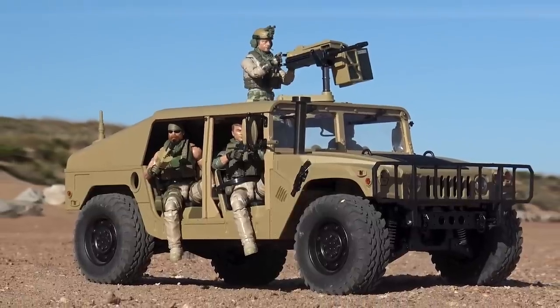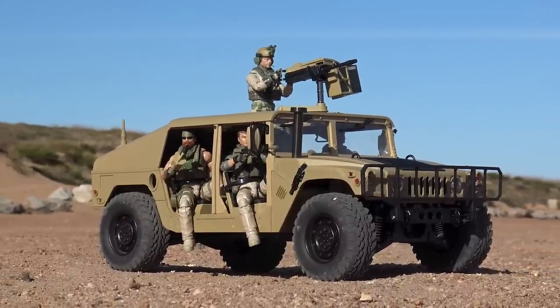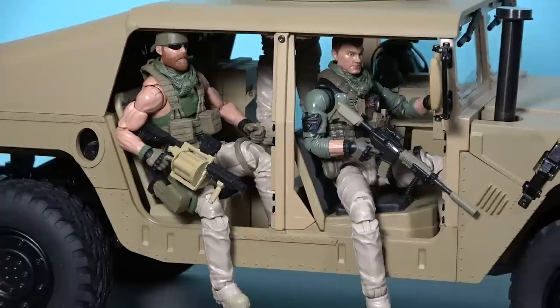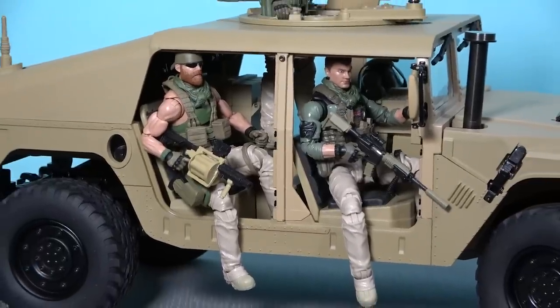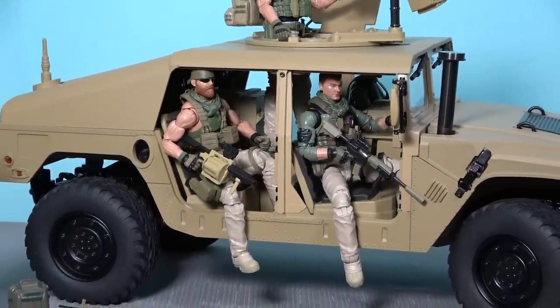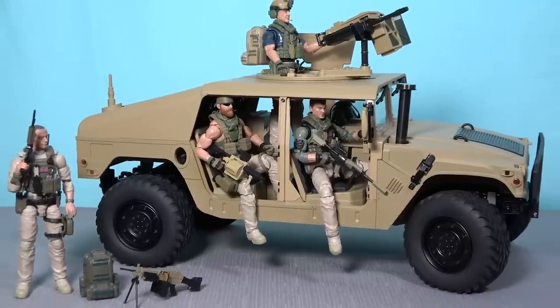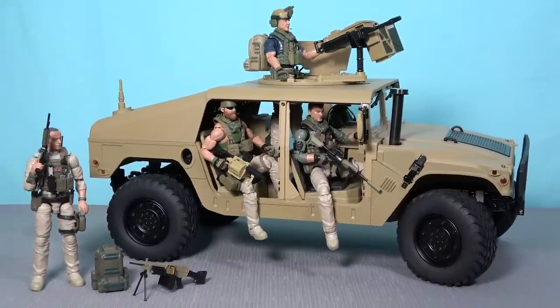The US military Humvee is an iconic symbol of the Iraq and Afghanistan war and I've conducted multiple operations using these vehicles. So when I learned of this radio-controlled scaled-down Humvee from a company out of China, I just knew that I had to pick one up for my Desert Rat action figure and fill it with some of my Action Force troopers.